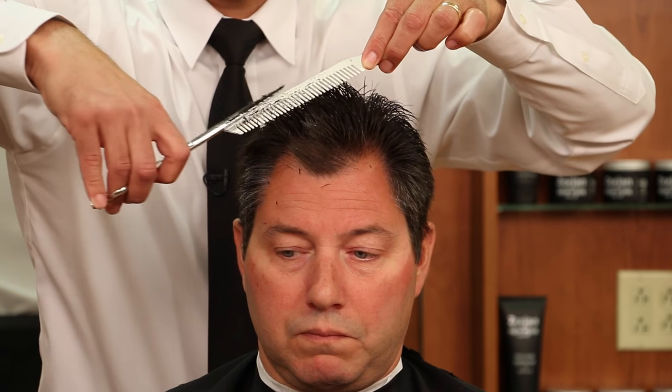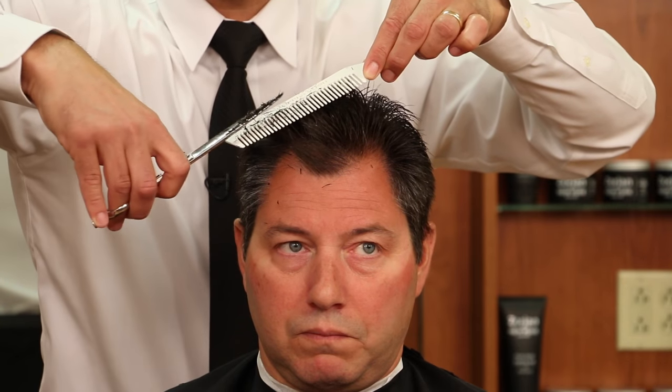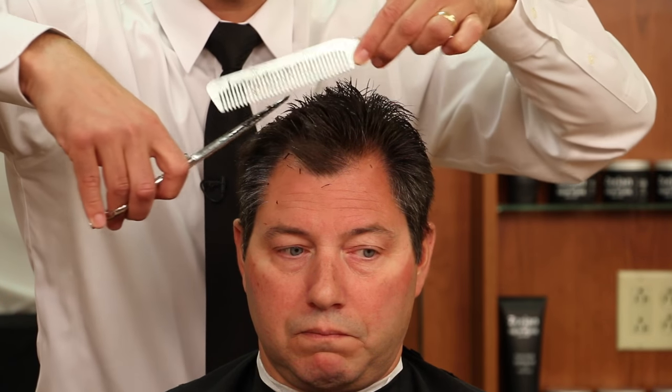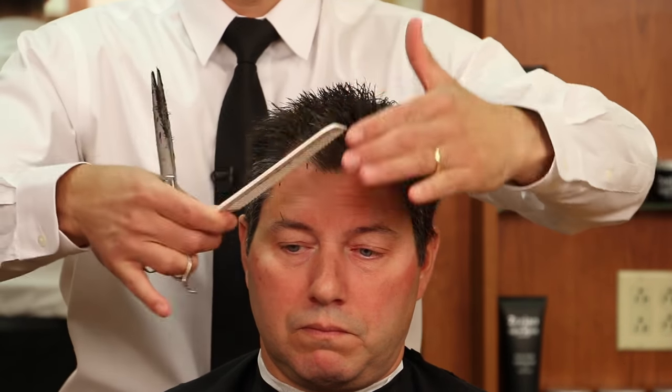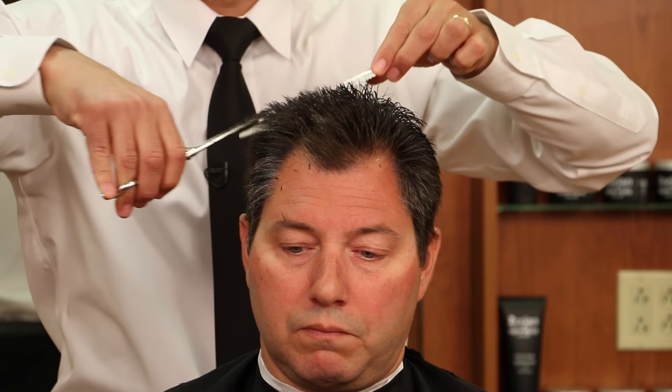I'm using a 7.5 inch barber shear. I like to use a larger shear because you can cover more ground and it's more accurate. The less sections you have to take the more accurate your work is going to be versus using a 5 or 5.5 inch scissor.